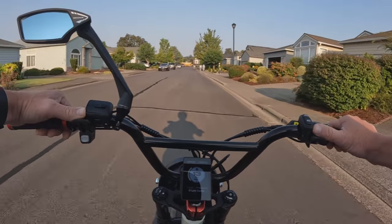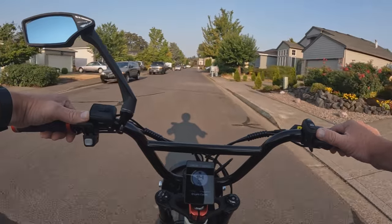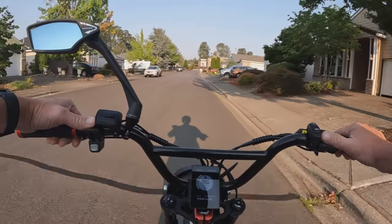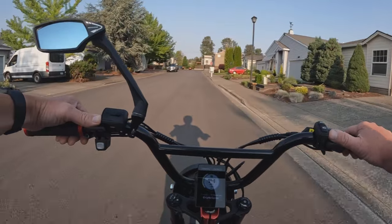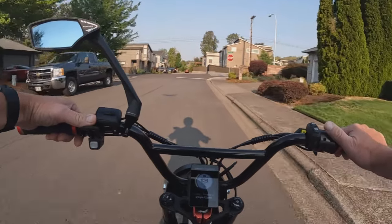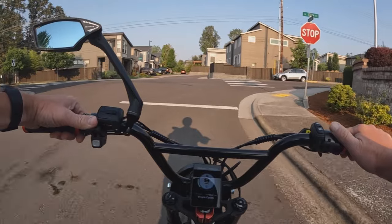I will leave a link in the description if you want to go and check it out. It is a nice bike — I kind of like the blue color on this one. Go check it out and let me know what you think in the comments below. The Trek Electra Ponto Go.